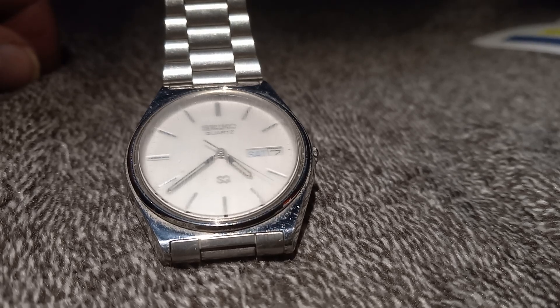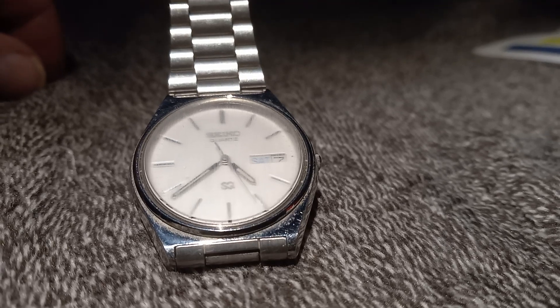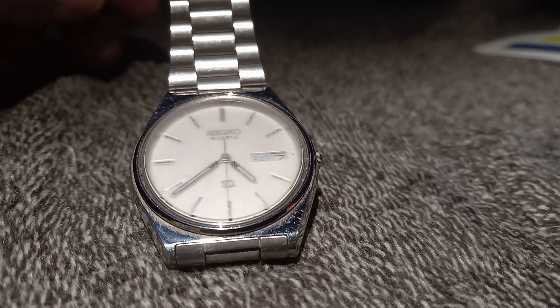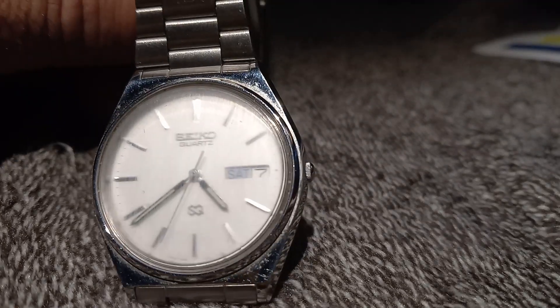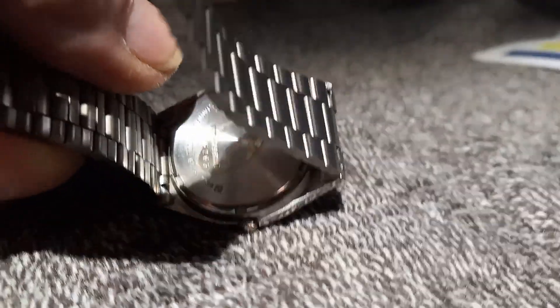What's up, friends and family of YouTube? It's Pastor Bob. So I picked up the Seiko Quartz SQ. It's a little bit older. It's kind of scratched up a little bit. Seen better days.